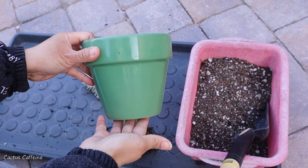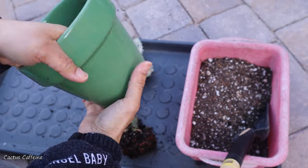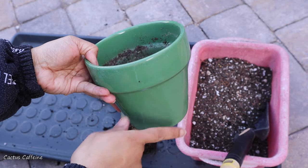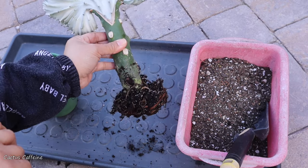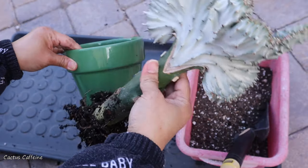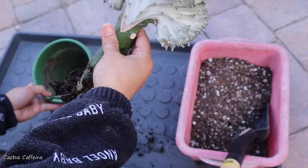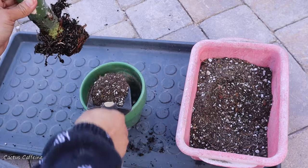This is the pot that I decided to use for it — this one has a drainage hole. Originally I was planning to use a bigger pot, but when I saw that the root ball is not that big, I went for a one size smaller pot, which is actually almost the same as the pot this was previously in. All right, let's get started with this potting up — this should be easy.